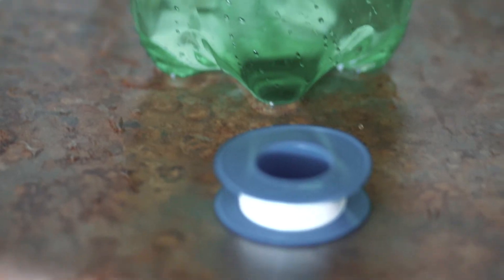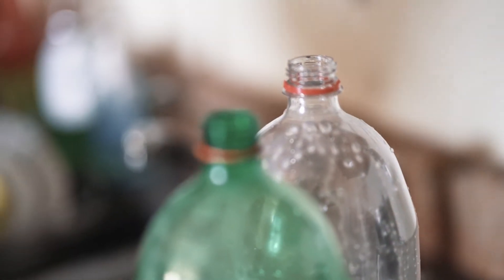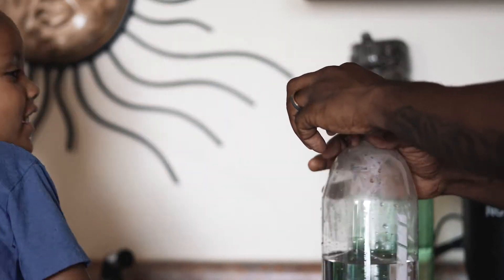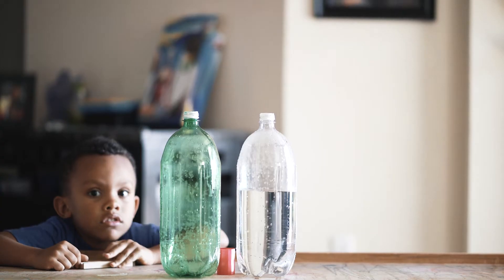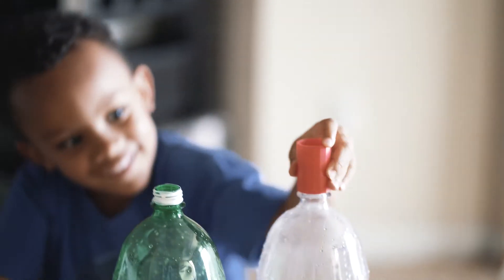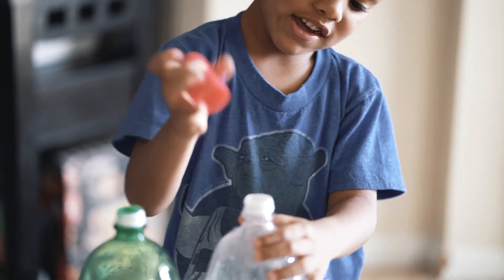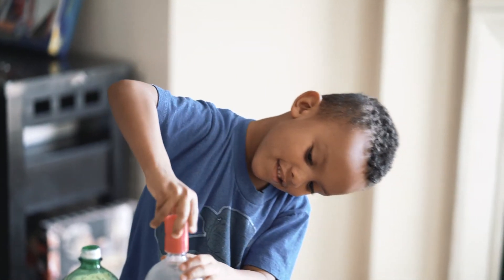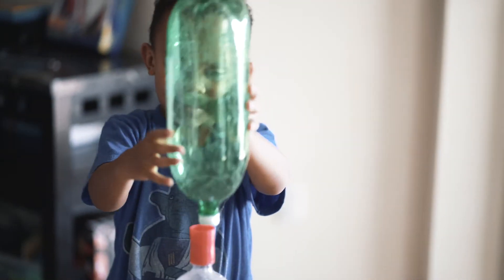We're gonna use thread tape to make sure that the bottles are properly sealed. Can you put the tornado tube on the one that had the water in it? There you go — screw it all the way till it's super tight. You can use both sides, whatever works for you. Then you're gonna put the empty bottle on top and twist it in all the way till it's tight. Got it!